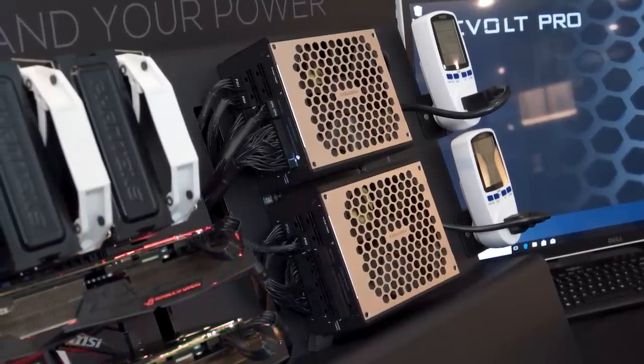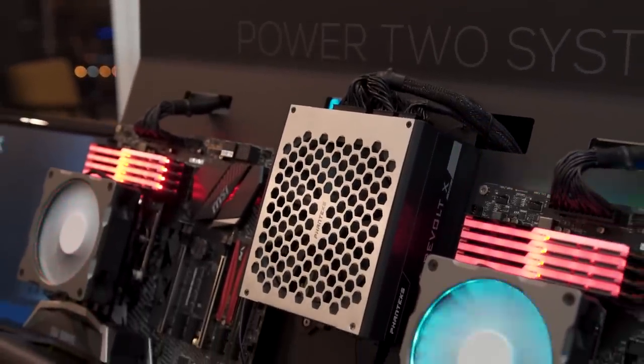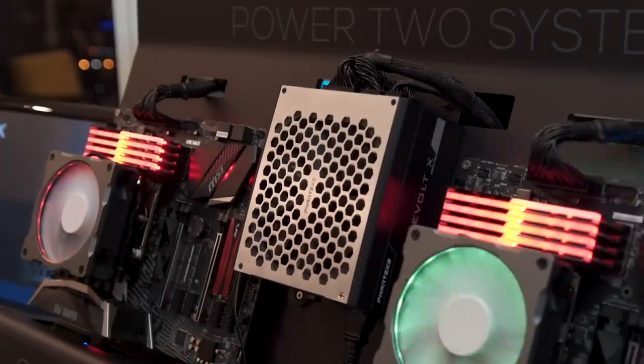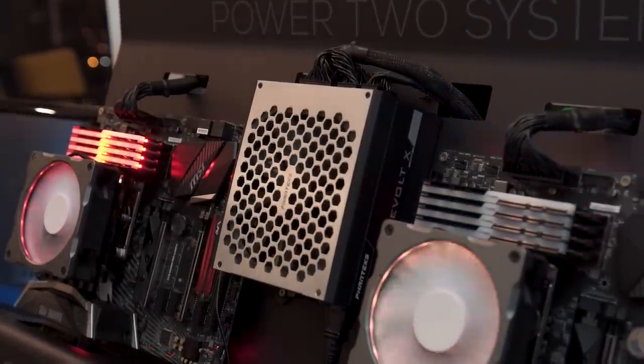Say you go with the Revolt X and you want to just add another whole computer — you add a workstation beside you, an employee, your girlfriend wants a computer, something like that. You already have the power supply, you just plug it into the other system and you're done. You don't even have to buy another one, that's pretty cool.